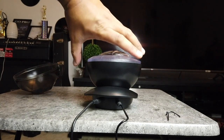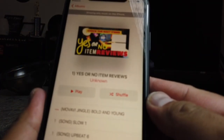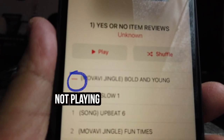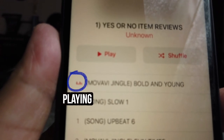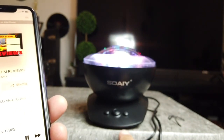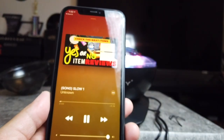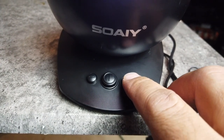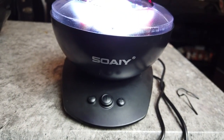Now that everything's connected, let's turn this around. Right now it's off — no lights going on. Here I have my iPhone 11 with the Yes or No Item Reviews soundtrack album. As you can see, it's not playing anything right now. I'm going to play it — so it's moving, the song should be playing but you don't hear anything because this has to be on. There you go. Let's try a different song. These buttons here — the ones we looked at earlier — let's make it louder, and softer.